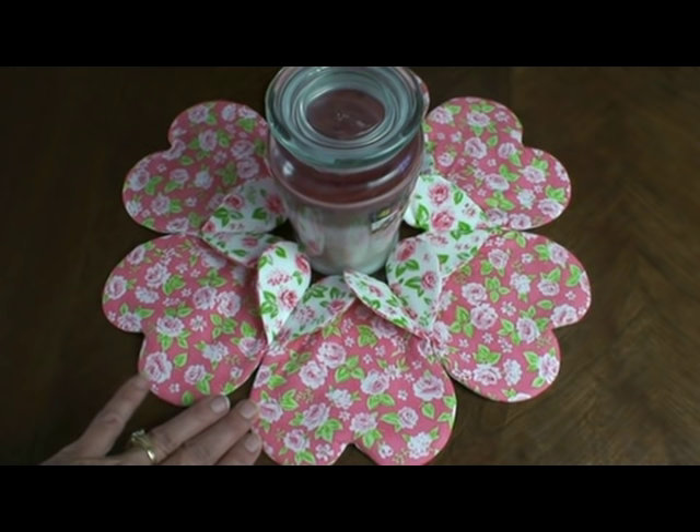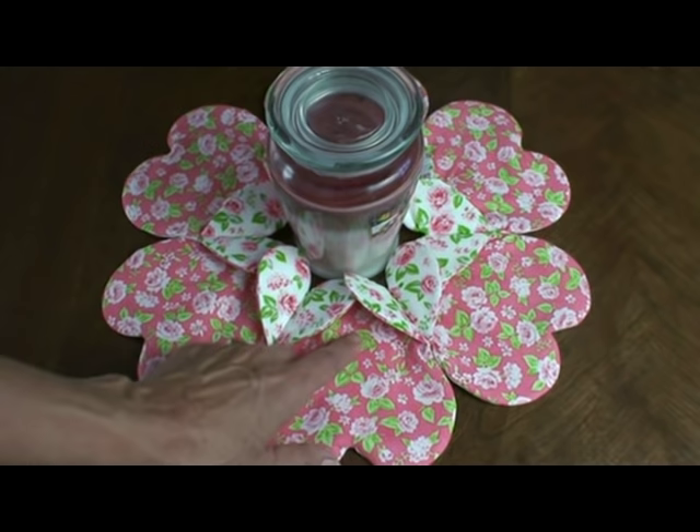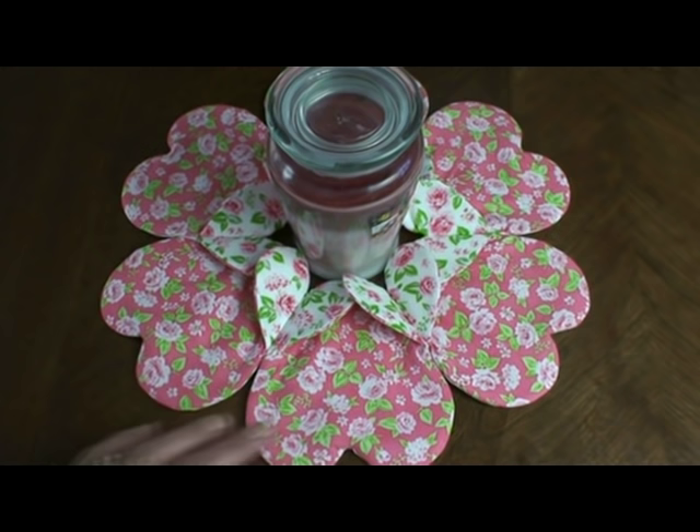Here's another centerpiece pattern that we're offering for $2 on our website. It's just fun and easy and it can be any holiday. You could put Christmas here on the large hearts and red hearts here and it's just gorgeous. And this video is going to really help you.